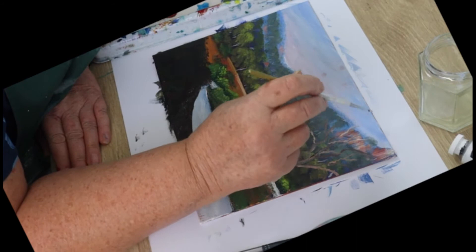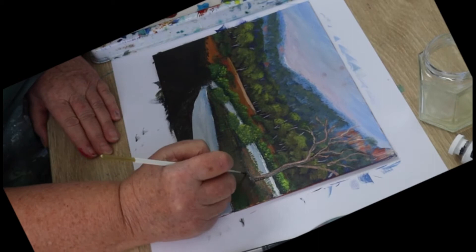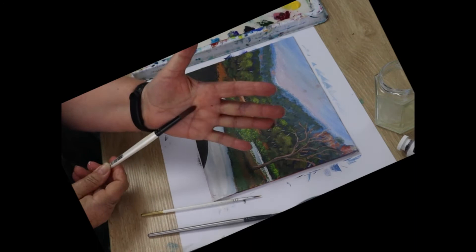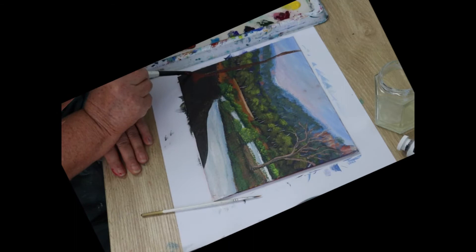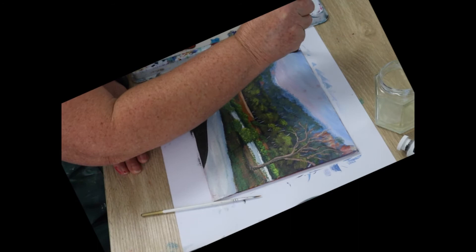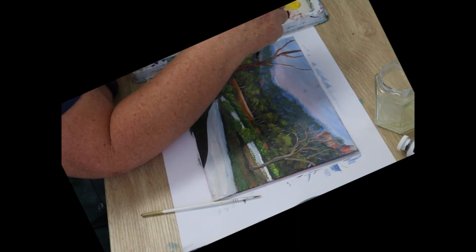We need to make some of those branches stand out a bit, so add some white into that last color you used and go over the branches with that lighter color. We're not going to cover over those rocks when we put the foliage in. Now we'll paint the large tree using the same method but with bigger brushes and the same colors. Make the trunk the same way, then switch to a smaller brush and paint the branches — push down, pull up, wiggle, and lift off. Use a bit of variation in your colors for the branches, adding white, yellow, or more sienna as you like.